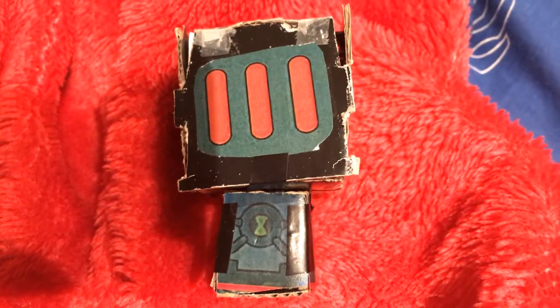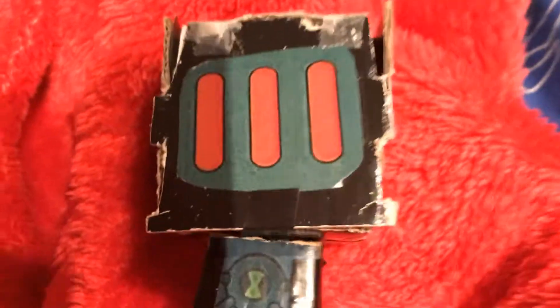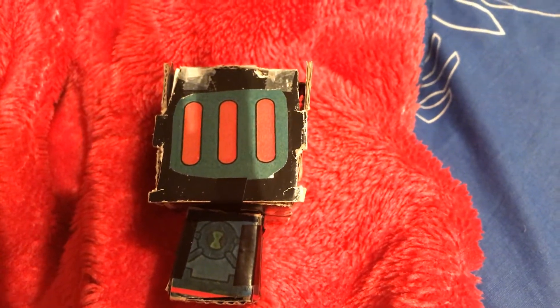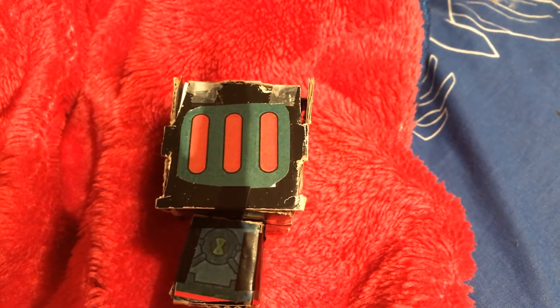Hey everybody, I actually made a Ben 10 Ultra Alien Energy from Ben 10 Ultimate Alien. There was this Ben 10 Ultimate Alien toy called a Ben 10 Ultra Alien where you get to flip the alien from Ben to any type of alien. Because I watched a video a few years ago when I was younger, I'll show you the video in a few minutes.